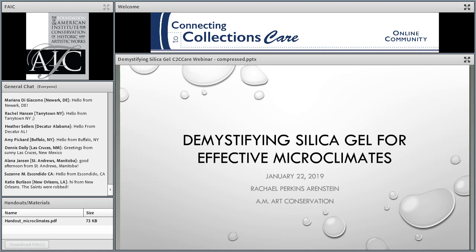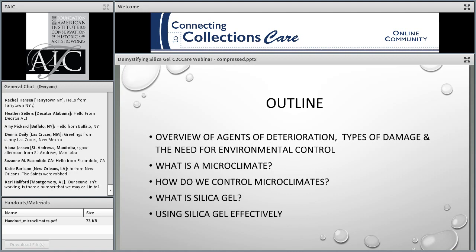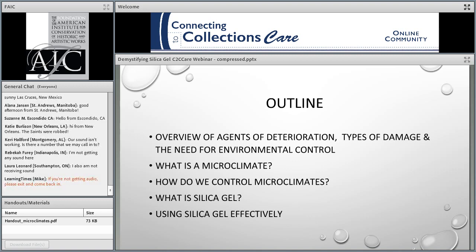Good afternoon, everyone. I am Rachel Ehrenstein. I am a conservator in private practice in the New York area, and I am very pleased to be able to talk to you today about silica gel. I was serving as a member of the Connecting to Collections Care Professional Development Working Group. I volunteered to present this topic as I was spending a lot of time working with my museum clients, correcting misunderstandings about silica gel and how it can be effectively used.